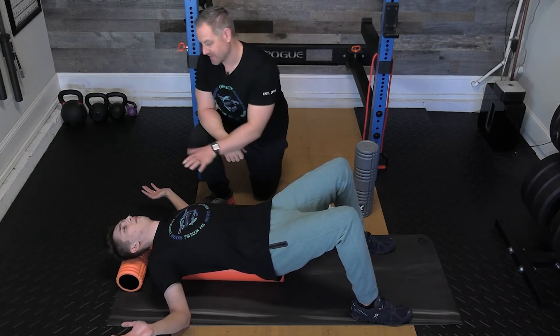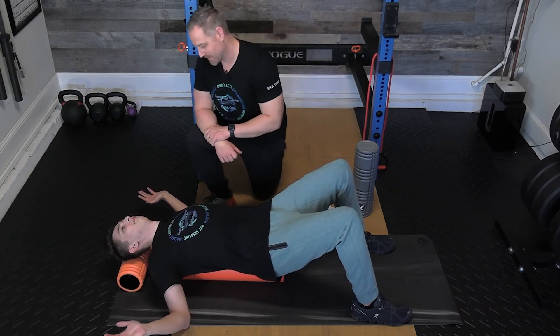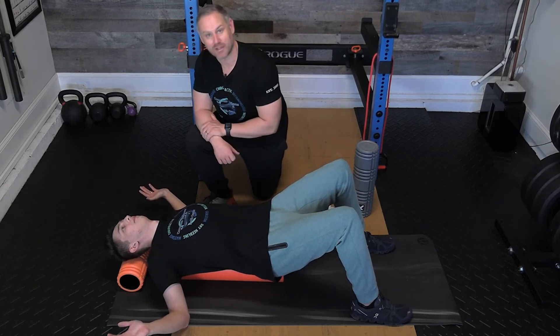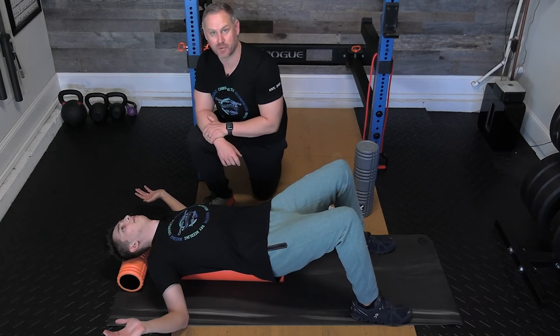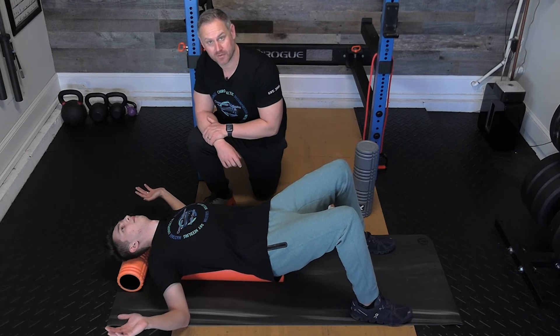You can see Caleb has upper cross syndrome — it's really hard for him to extend his shoulders back because the pec muscles are so tight. Eventually this will let go and he'll have more flexibility, but this is a perfect example of the limited mobility caused by hyperkyphosis and upper cross syndrome. It's an excellent exercise for him to do.